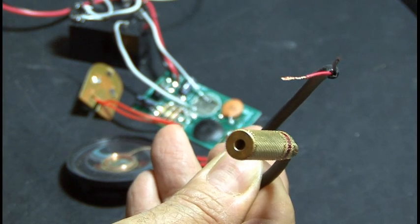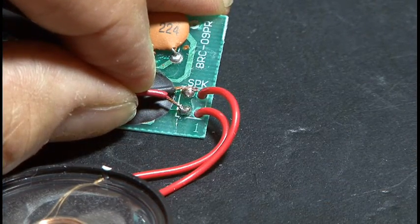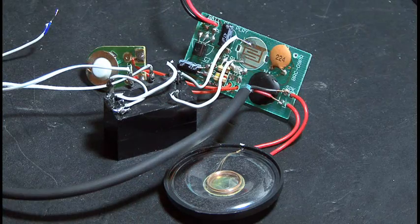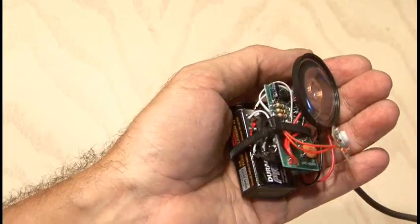We're going to send audio directly into the recording module, so I'm going to hook up a mini cable right to the speaker connection on the module. Our circuit's built, and I zip-tied everything together to conserve space. You could put it in a hobby box if you wanted to.